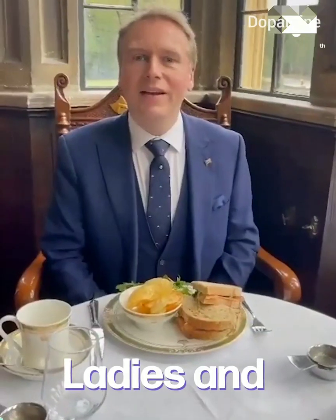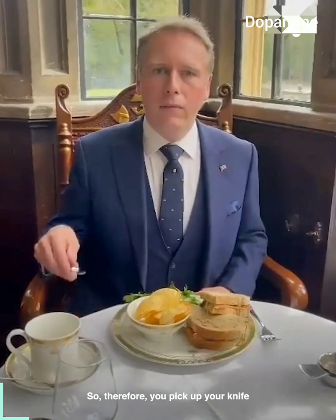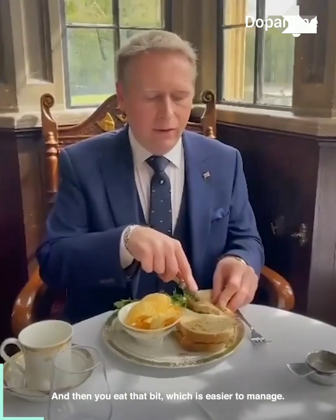Ladies and gentlemen, please remember that when you're presented with a sandwich as beautiful as this, it can be quite substantial and we are not anacondas. So therefore you pick up your knife and you may cut a little piece off, and then you eat that bit which is easier to manage.